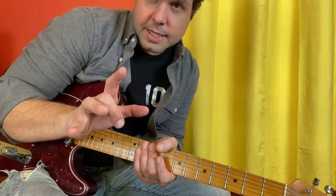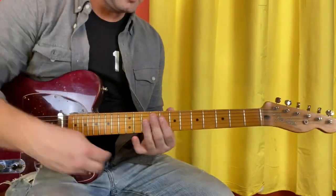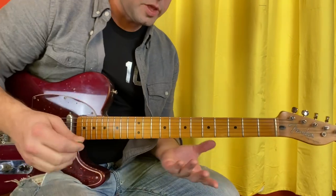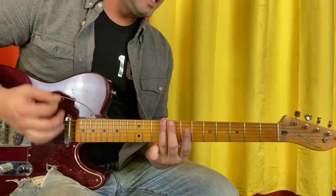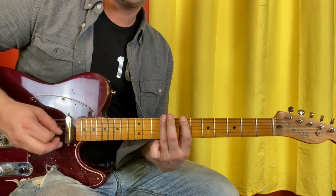Open D tuning has the same three low strings - D, A, D - as drop D. So we're doing drop D power chords for the intro. We're going: 9, 8, 7, 7, 8, 9, 7, 9, open. Then the low string just jangles away. Nine, eight, seven is the second half: 9, 8, 7, 7, 8, 9, 7, 9.